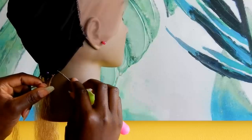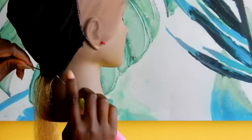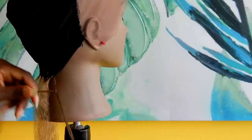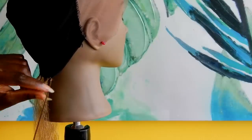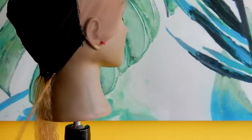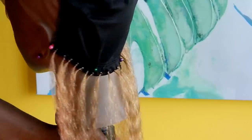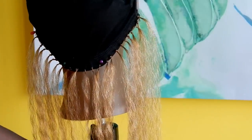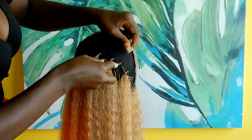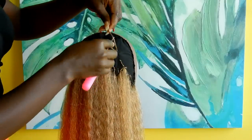To do the crochet wig, pass the crochet hook through the black cap, hook the hair, and pull it through. Next take the crochet hook, hook the hair, pass through the loop, hook it again, and pass it through the loop. Depending on the texture of hair you're working with, you might have to do a triple knot instead of a double knot. I did a double knot because I'm used to doing double knots for crochet braids. Just keep passing the crochet hook through the cap, hook the hair, pass it through, hook again, and pass through the loop.